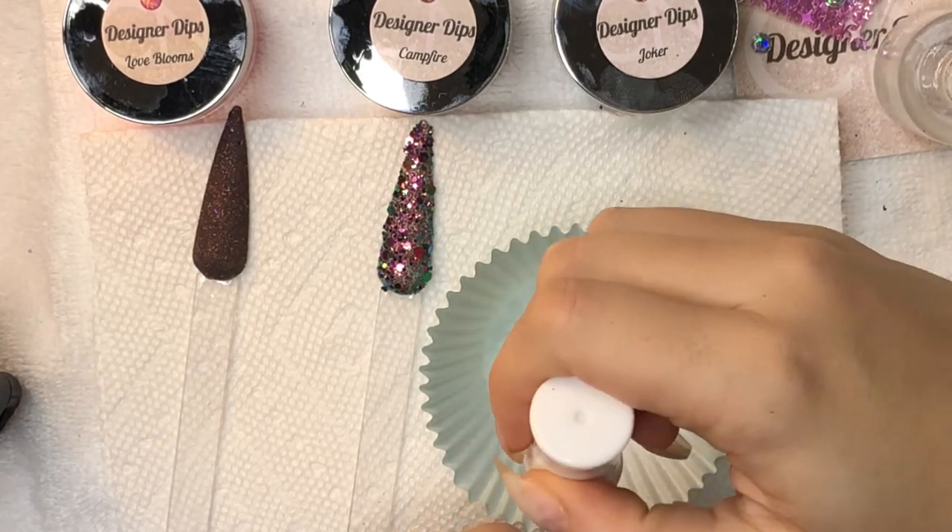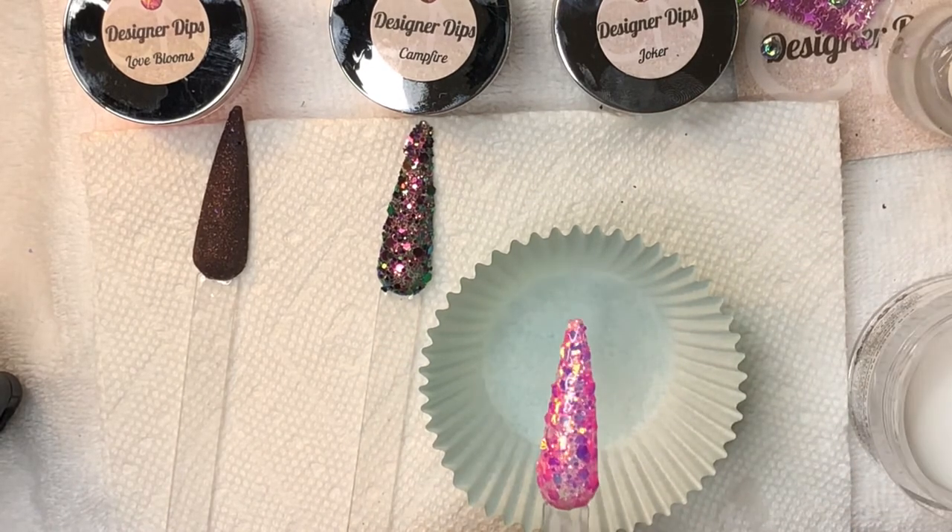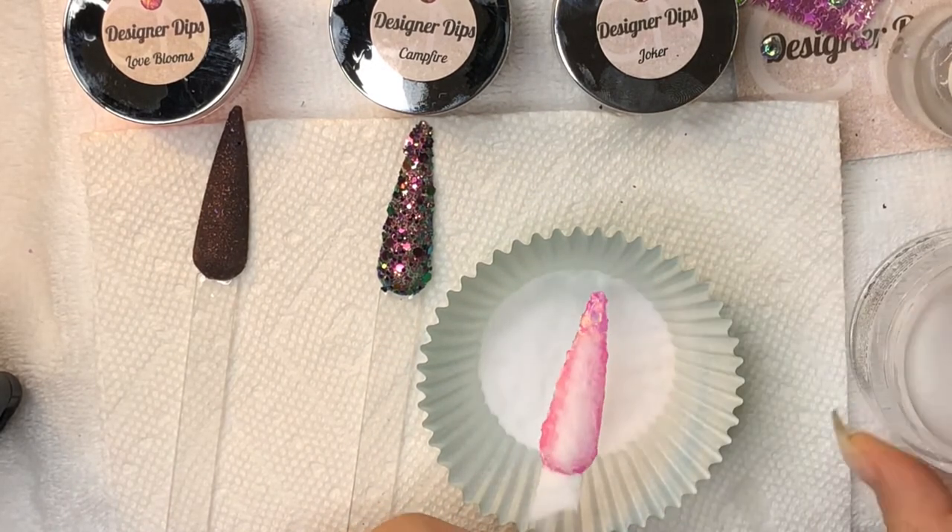Campfire went on pretty well with one dip, so I'm just going to stick with that. If I was doing this on my own nails I would do at least two dips.